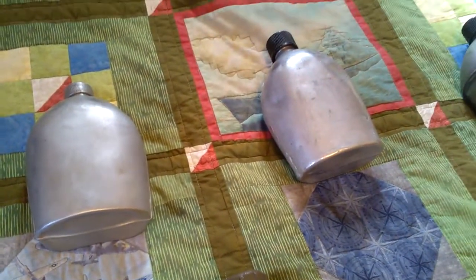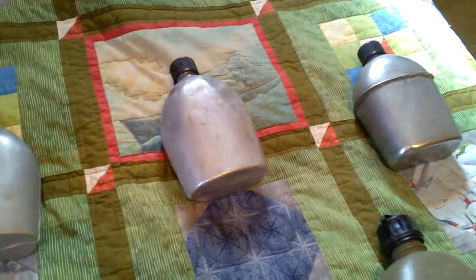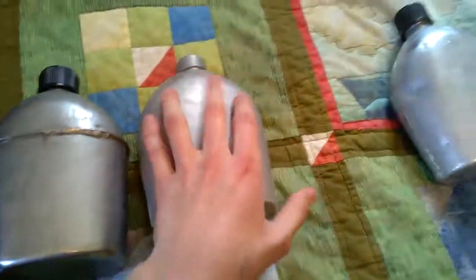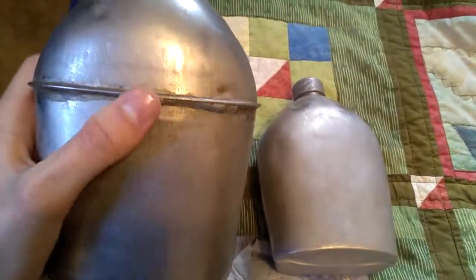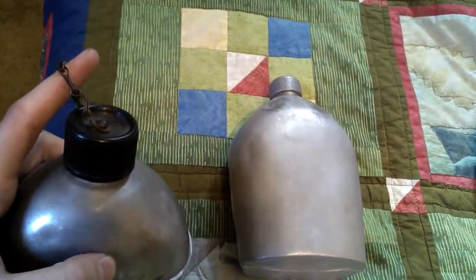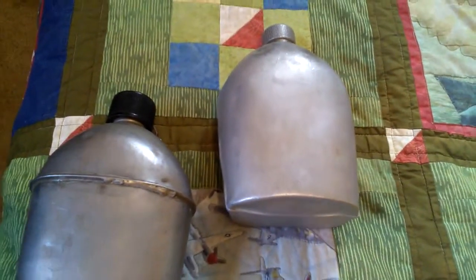Later in 1942 they realized they needed aluminum elsewhere for the war effort, so they started making canteens in stainless steel. One of the main differences you can see is where the seam is located — on the aluminum canteens the seam is on the side, running all the way up to the top, but on the stainless steel canteens the seam goes right along the center horizontally.